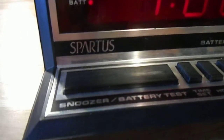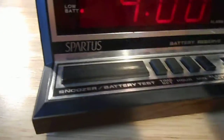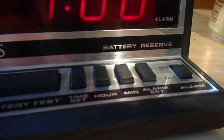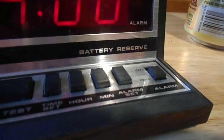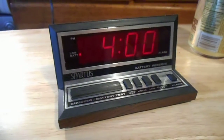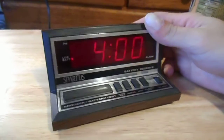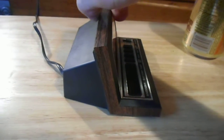Here we have a Spartus battery reserve clock with the snoozer and battery tester, which has a low battery. It has time set, hour, minute, alarm set, alarm on and off. I thought it was kind of a neat looking clock. It's a very nice design — typical Spartus design.